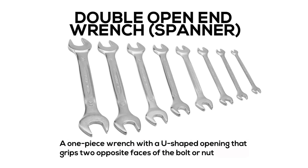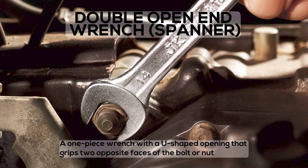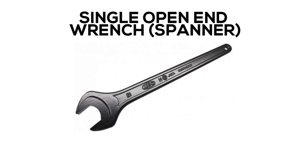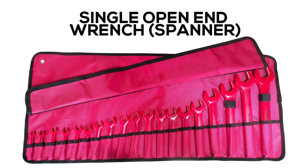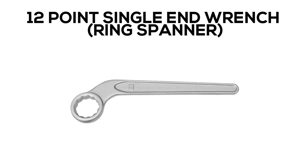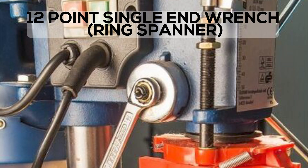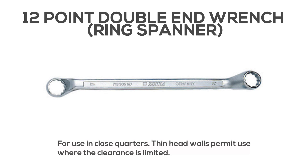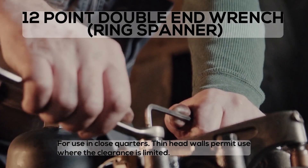Double Open End Wrench or Double Open End Spanner: a one-piece wrench with a U-shaped opening that grips two opposite faces of the bolt or nut. Single Open End Wrench. 12-point Single End Wrench or Ring Spanner. 12-point Double End Wrench: for use in close quarters; thin head walls permit use where clearance is limited.